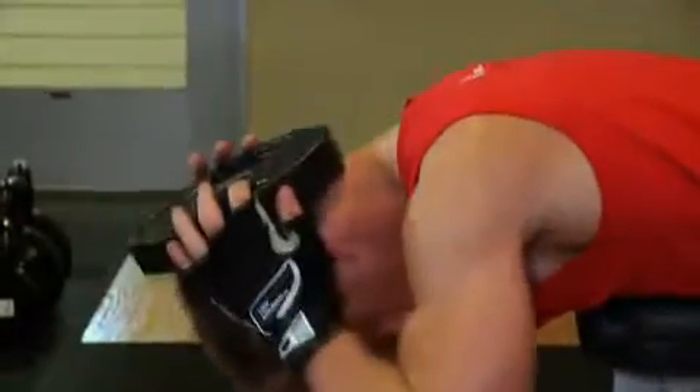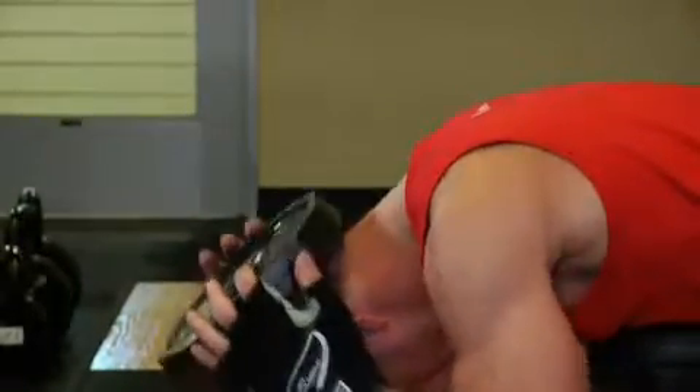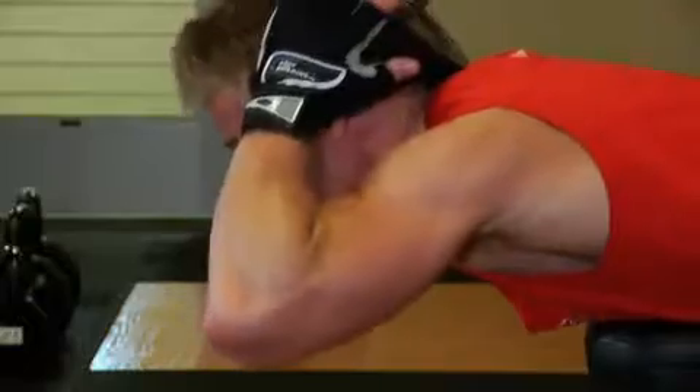Now inhale and slowly lower your head down. Make sure to keep the plate secure on the back of your head. Then inhale and raise your head back up to the starting position. Be careful not to use any sudden movements or jerking motions when performing this exercise.